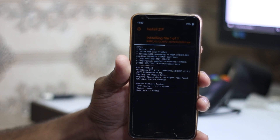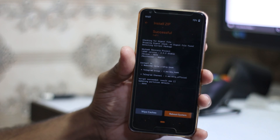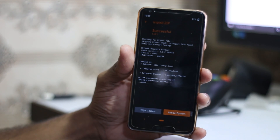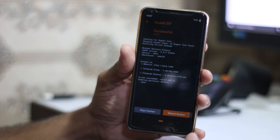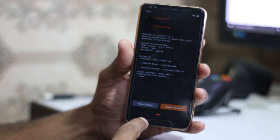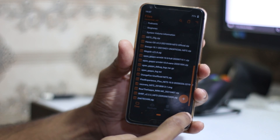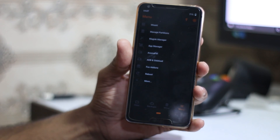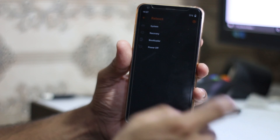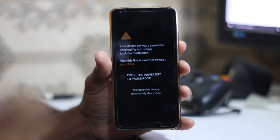It will install the recovery but it won't boot automatically. It gives you the option to boot into system, wipe cache, etc., but we need to boot into recovery. Go to the menu, click Reboot, then Reboot Recovery, and let's see what recovery we have now.